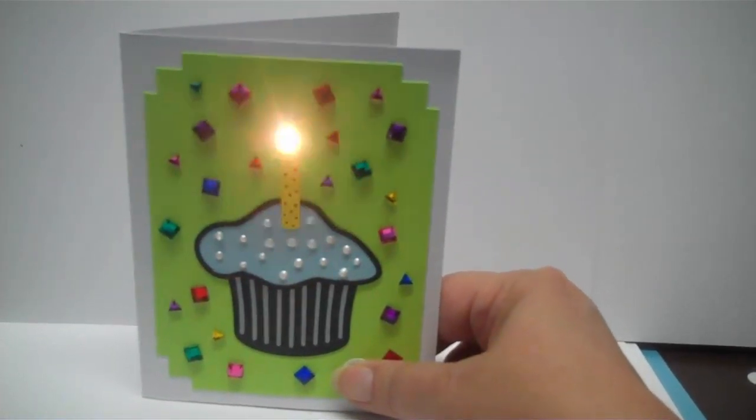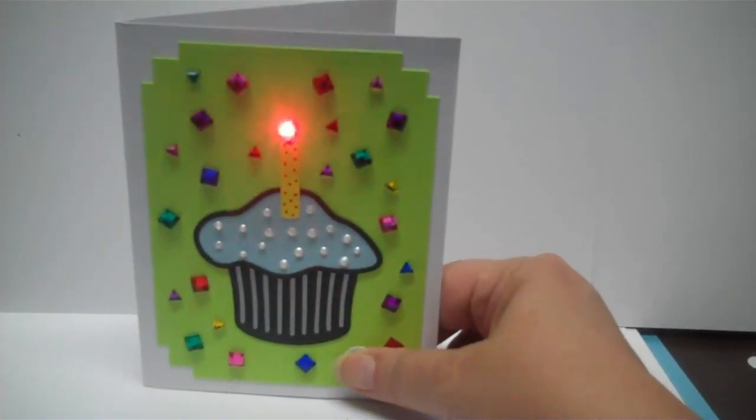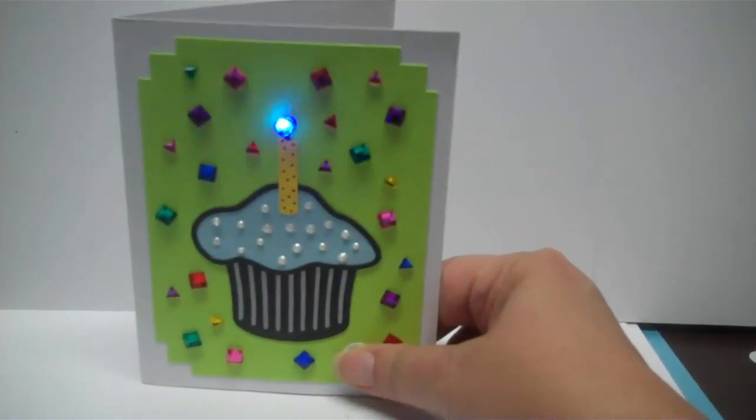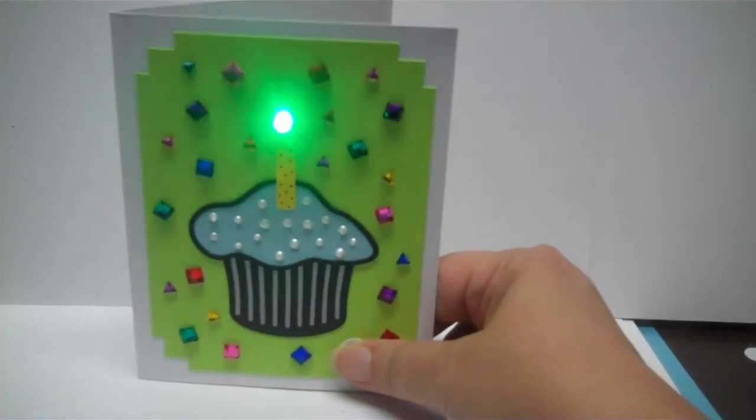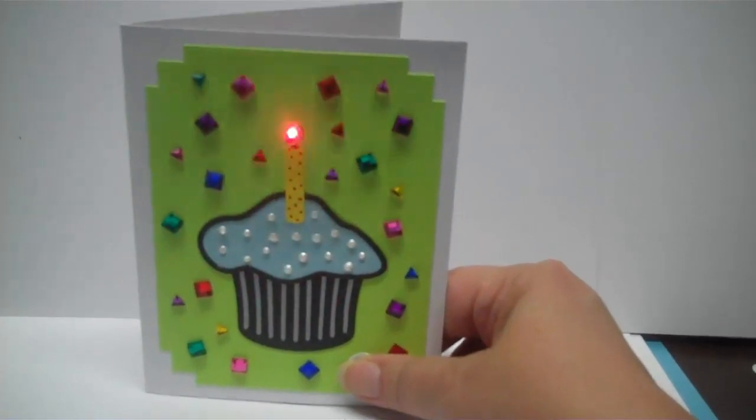I push the little button here and then it lights up if we hold it. It's a multi-color LED light that I used. I made a circuit for it, and the information on how to do this card and this card cutting file will be on my blog.